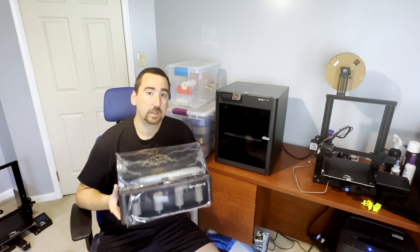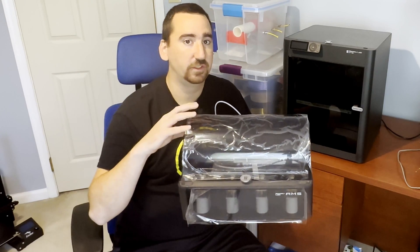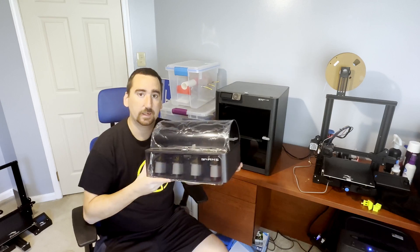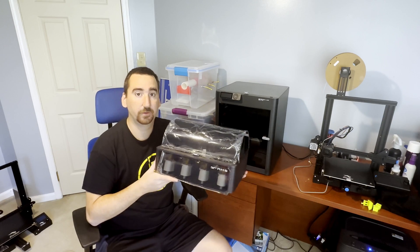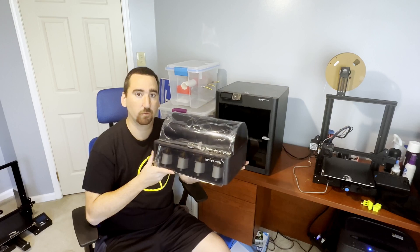What's up YouTube, this is Print Practical. Is the AMS worth the money? Let's find out. The AMS costs $349 USD from Bamboo, unless you purchase it as part of a combo kit with a printer, then it costs $249 USD. I got the AMS as part of the combo kit with my printer but I had some other projects to do before I set it up. Now is the time — let's hook it up and run it through some tests.